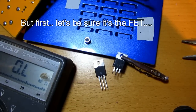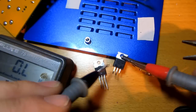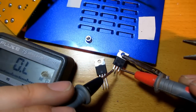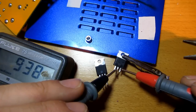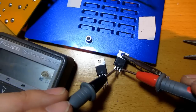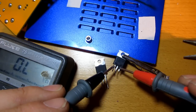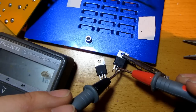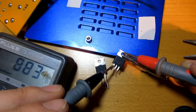Well, there they are. Let's measure this one - this is the old one. I broke a leg of it, but yes - it shorted out. 80 ohms, 80 ohms between the gate and source, gate and drain. And the other way it's the same - yes, it shorted out. Well, there's the problem of course.